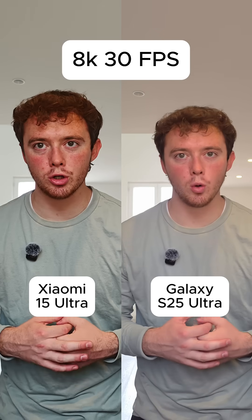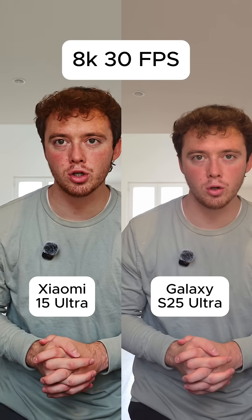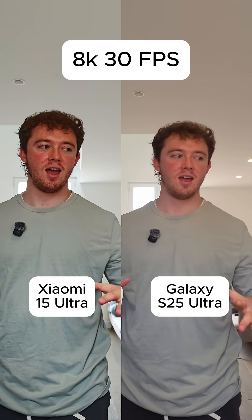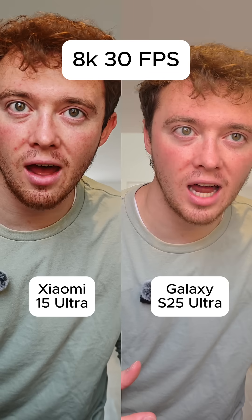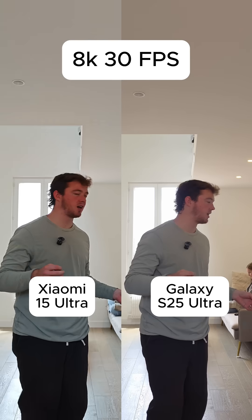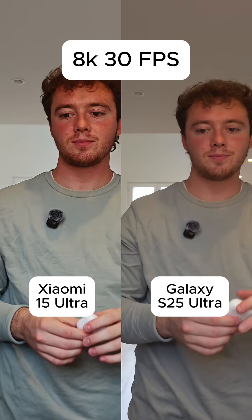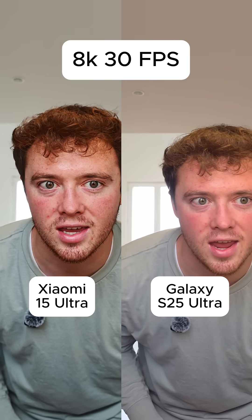On the left is the Xiaomi 15 Ultra and on the right is the Galaxy S25 Ultra, both shooting in 8K at 30 frames per second — and this is what it looks like. I'm going to scoot back, look at the AirPods, and see how the quality looks in front of the mirror. We have good lighting in here so it should look really good, and I'm really curious to see how the 8K performs.